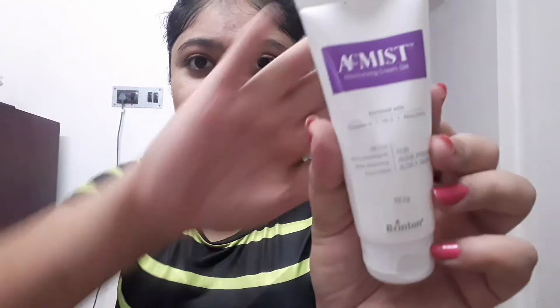The last step is to use a moisturizer. I'm using Akmest from Brinton - this is a medicated moisturizer for my skin. I'm not someone with naturally healthy skin so I have to do a lot to keep my skin like this. Some people might wonder why use moisturizer in summers, but the moisturizer I'm using is totally oil-free and suits acne-prone skin. I have been using this for one and a half years and it's great for me.